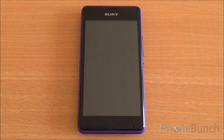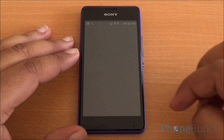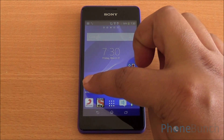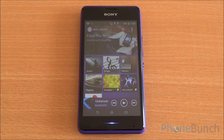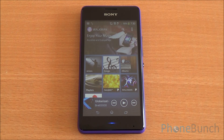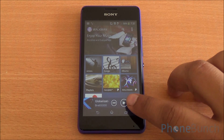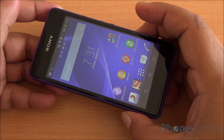If you come to the Walkman app, you will see a small light at the bottom of the display as well — you can call that media visualization. It doesn't function as the notification LED; only the top one blinks if you have a notification.